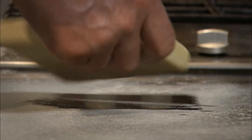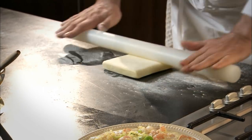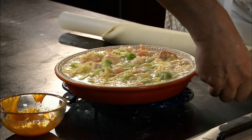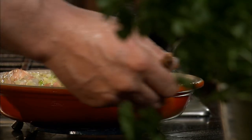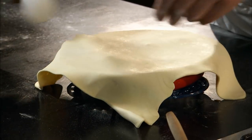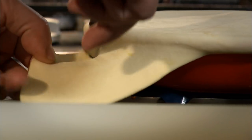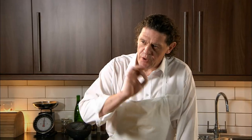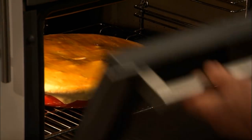We take our puff pastry and just roll it out — very simple. Take our fish pie, egg wash your dish, and that just glues the pastry to the outside of the dish. Place it over the pie and then just trim it — I'm just using my palms. Then egg wash the top of the pie. Into a hot oven, approximately 180 degrees for 20 to 30 minutes.